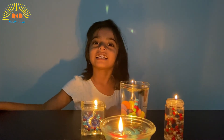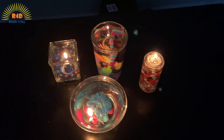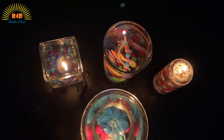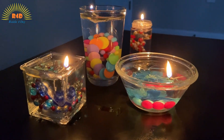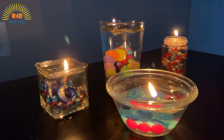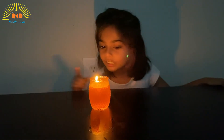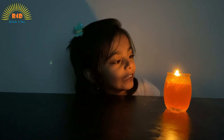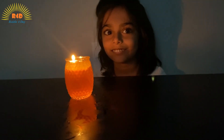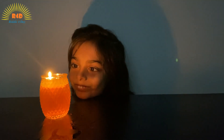Bye. Like and subscribe, thank you. It's night time. But look at the beautiful diya. So beautiful and pretty. I want to look at it all night. Bye bye.